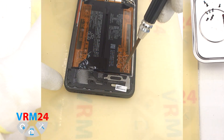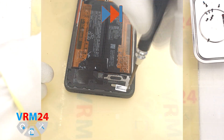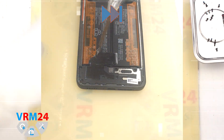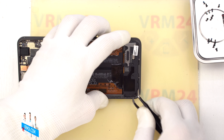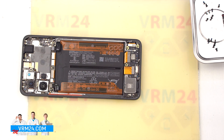We move on to unscrewing the screws in the bottom part, also using a 1.5 mm Phillips screwdriver or a Phillips hash trio. It looks like all the screws at the bottom are the same, but we recommend placing them separately from the previous ones. After that, we detach the cover that hides the speaker and the subboard.